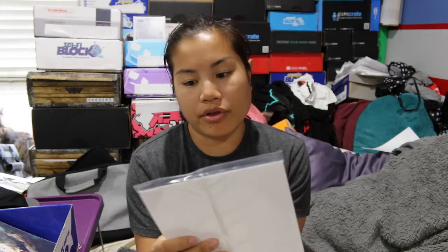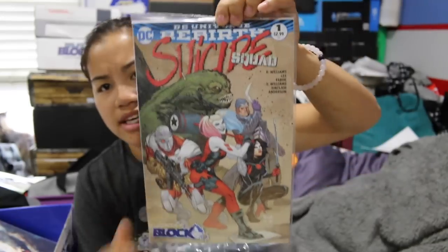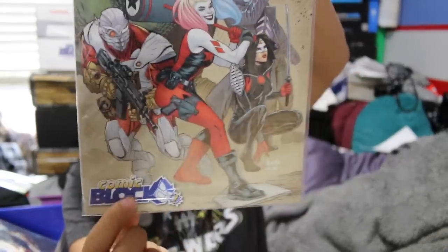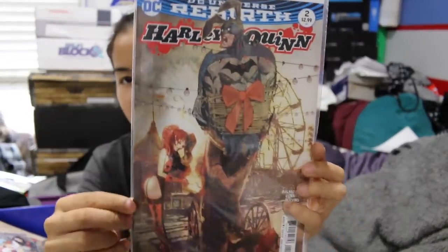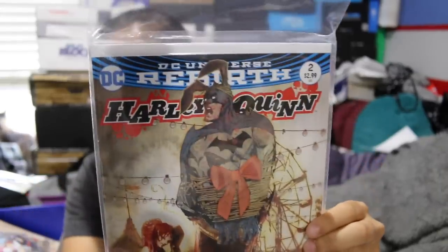This is DC Universe Rebirth Suicide Squad issue number one, and this is a comic block exclusive. And then the next one that we got is DC Universe Rebirth Harley Quinn issue number two. This one has Batman on the cover — he's tied up with a bow.